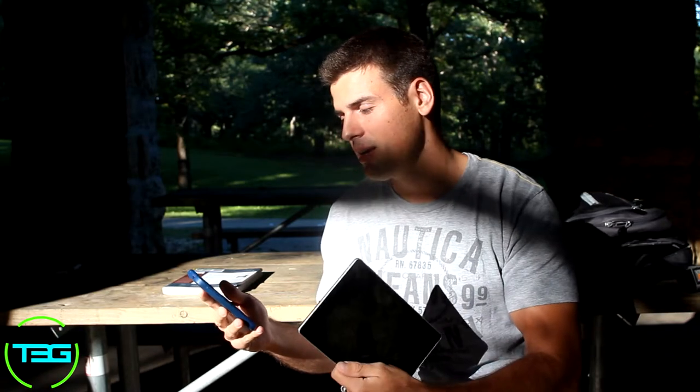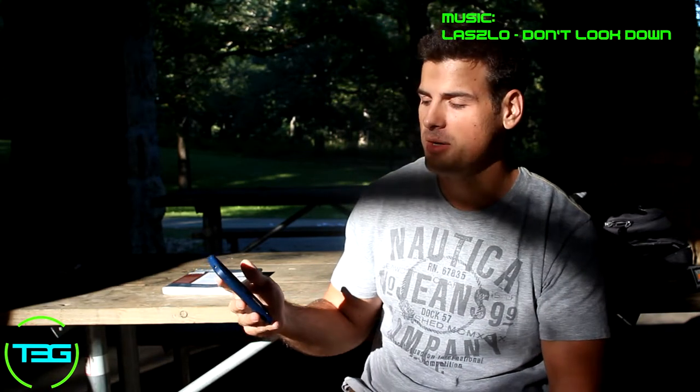Welcome to T3G, my name is Paul Throttle and today we're doing a review on a tablet. I have an Acer Iconia A1-810, it's a 7.9 inch tablet. We're going to start off this review by giving you the specs, and we're going to put them on the screen so you guys can see them too.